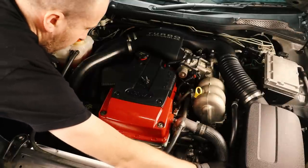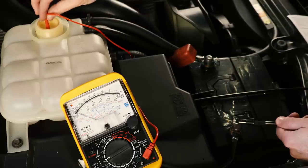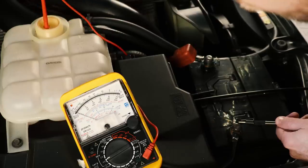With the new radiator installed and the new coolant in place we need to do another check for stray current. We've passed this test a second time so we're good to go.